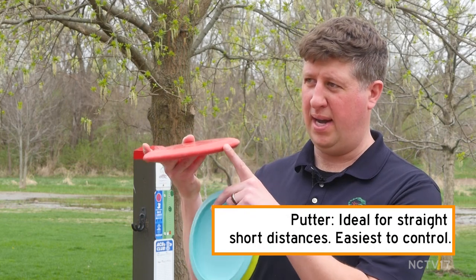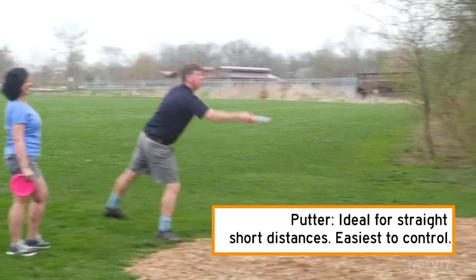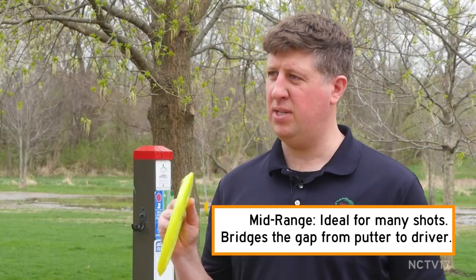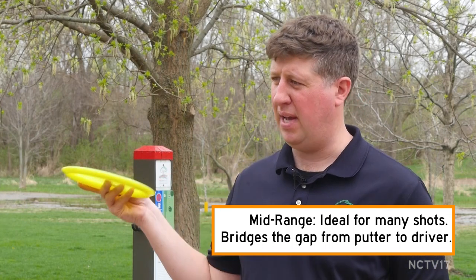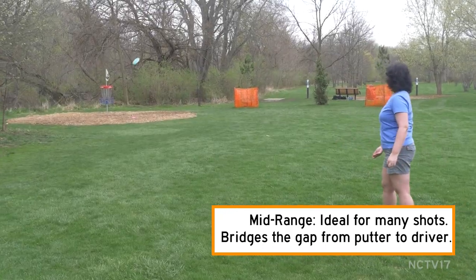At a lot of your sporting goods stores or online, you can find what's called a starter pack. Those will come with a putter, a mid-range, and a driver. The putter is a little bit wider with more of a blunt nose — these go straighter and for a shorter distance. A mid-range is more of your utility disc; it has a little bit sharper edge to it. It'll fly through the air better, going further than a putter, but not as far as a driver.